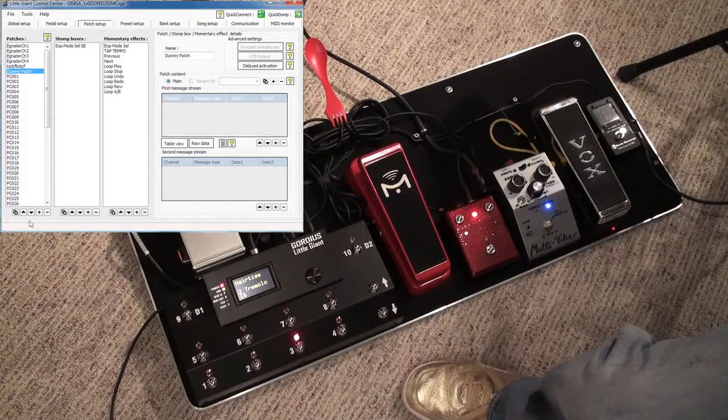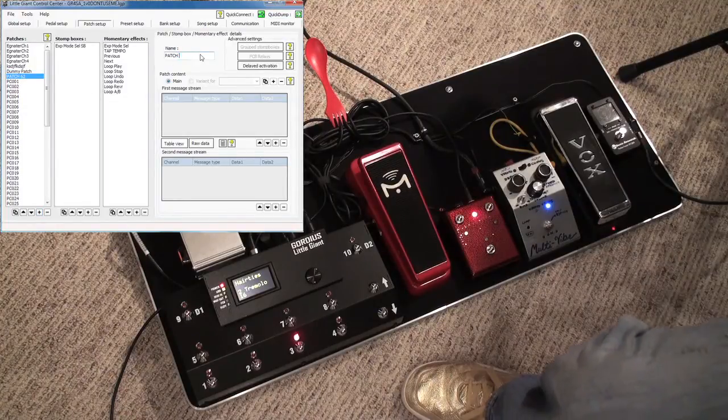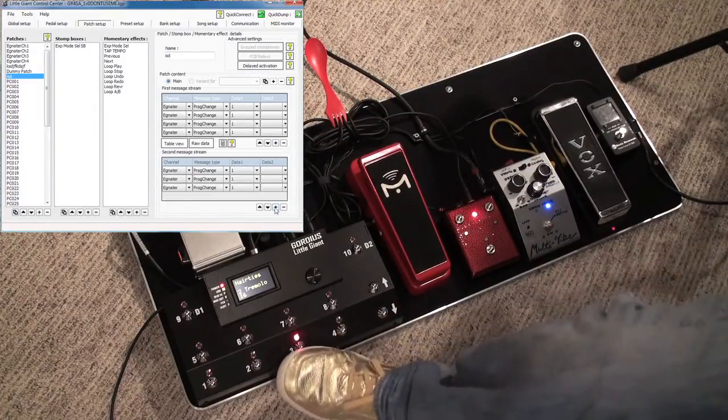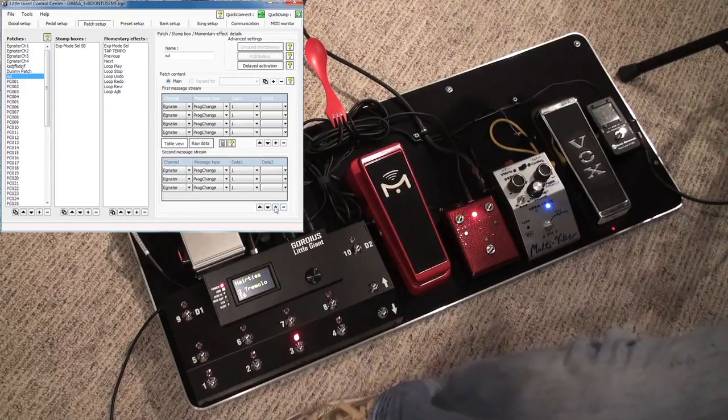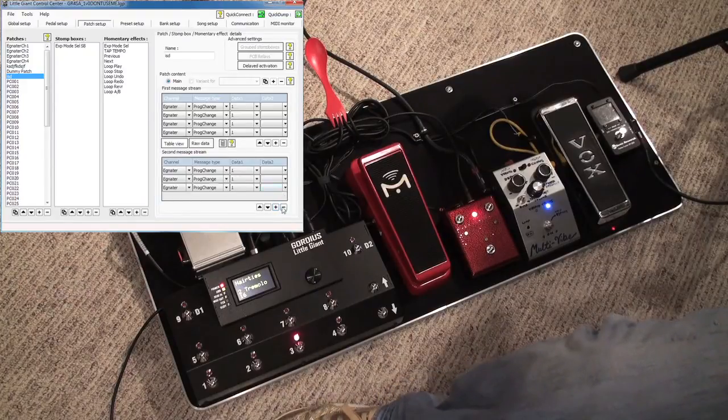You just keep adding presets here if you'd like by hitting this little plus icon. You can rename it up top. To add a new message you can keep adding multiple messages. The second message I believe is on the foot switch D press, so that's the first message. And then when you release, it sends another one if there's one in that category. Since we don't need anything for that, we won't send it.